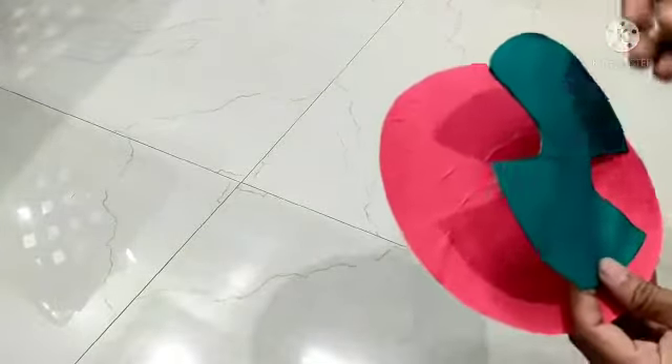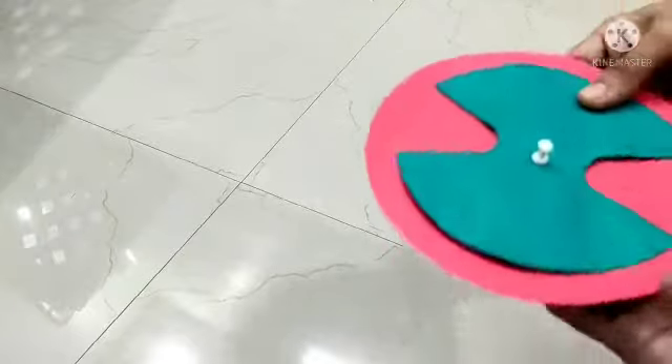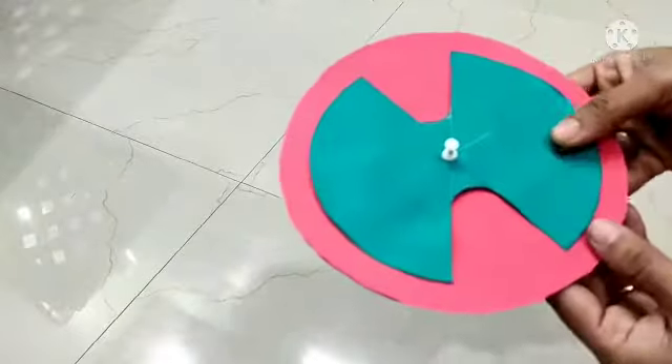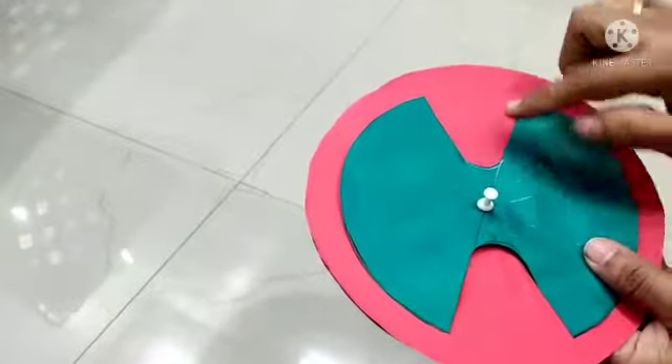With the help of a pin or a nail, fix these two circular cutouts in this manner. Now we will write the laws of exponents.